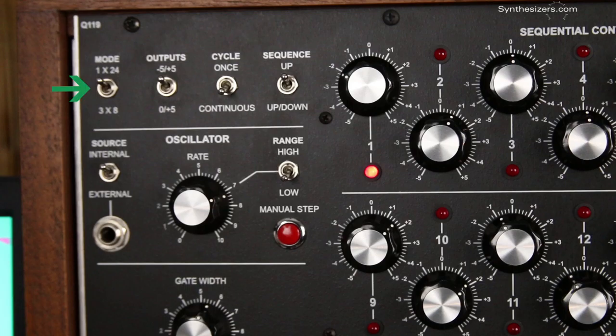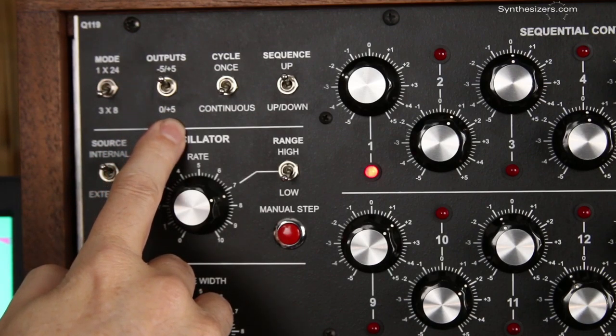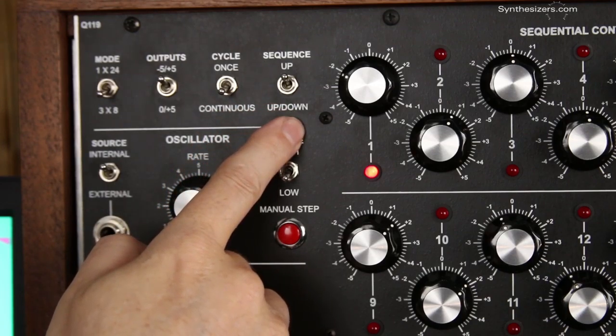The mode switch gives you control over the sequence. In 1x24 mode there's 1 output. In 3x8 mode there's 3 parallel outputs, each controlled by a row of knobs. This switch selects whether outputs are 10V or 5V ranges. Use the 5V range for more precise control, and the plus 5 and minus 5 range for larger swings like sweeping a filter. The cycle switch determines if a sequence is played just once or continuous, and the sequence switch sets the pattern from up or up then down.